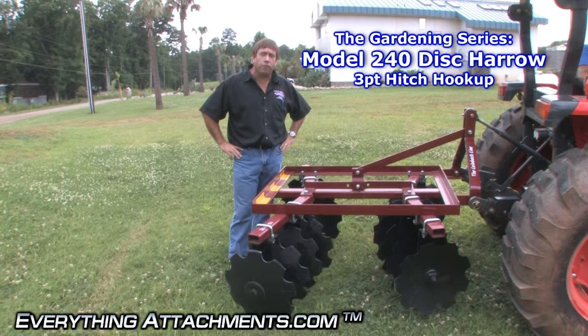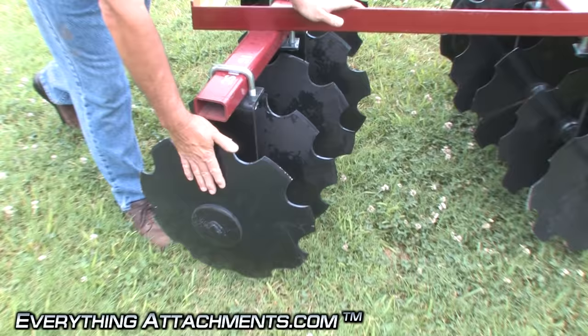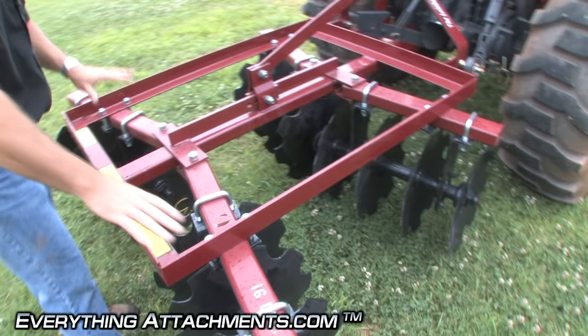Hi, I'm Ted from Everything Attachments and we're here to show you how to use and adjust a model 240 disc harrow. This disc harrow does have an adjustment to be able to change the angles of your gangs. These are called gangs — they're 18 inches in diameter, there's 16 of them, so this is a model 240 1618.